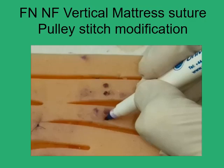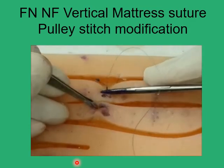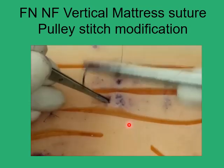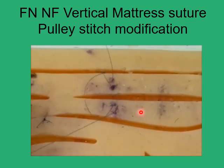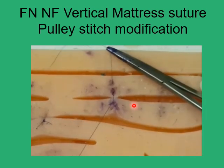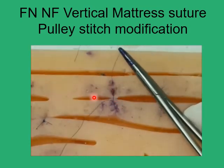Another modification to the far-near/near-far suture is the pulley stitch modification. You perform the usual far-to-near and near-to-far suture, then pass the needle through the loop and retrieve it. This produces the pulley stitch, which holds the wound edges much better — as you can see, without any tension or locking on the suture ends, the wound edges are fairly well apposed with this pulley stitch modification.